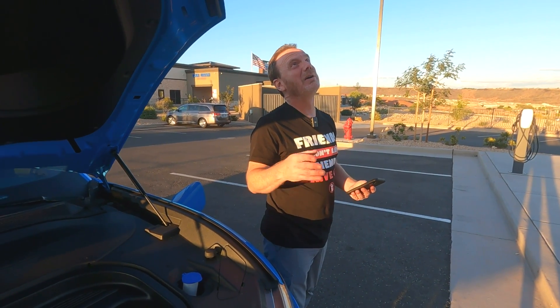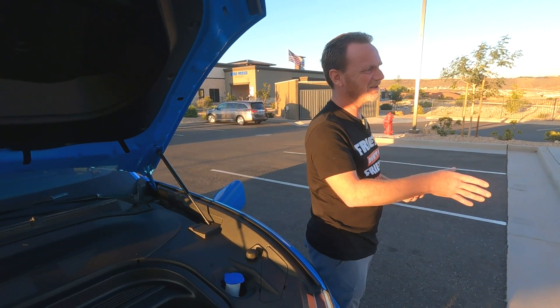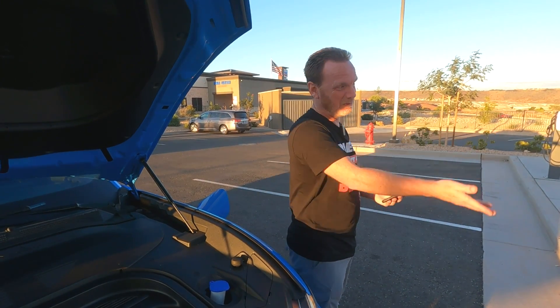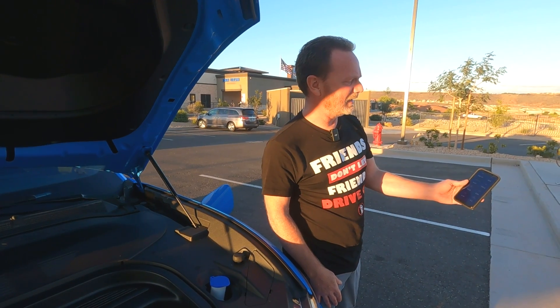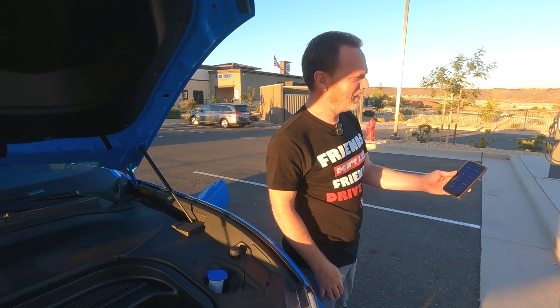This is a real-world perfect example — we're at a hotel that has Tesla chargers. If they didn't have any J1772, we would still be able to charge. It's a great thing to have this capability. It's charging at 6.8, 6.9 — it's going up. So that's awesome. We're hoping for nine kilowatts because that's what we saw on PlugShare, and that would be a great speed.